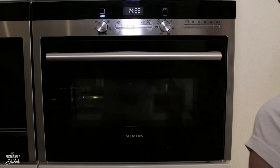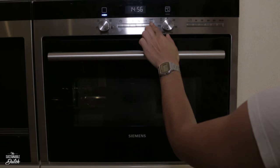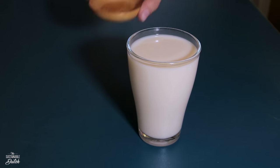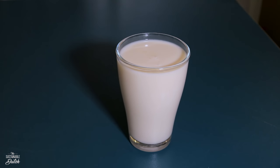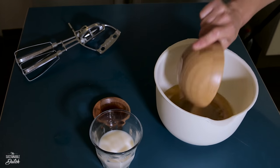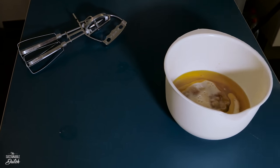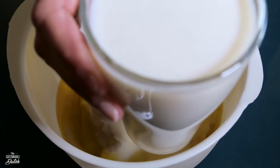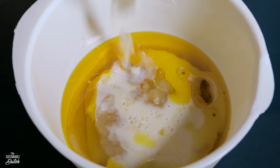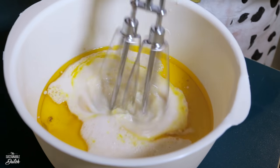Pre-heat your oven at 350 degrees Fahrenheit or 180 degrees Celsius. Mix the apple cider vinegar and the 360 milliliters of milk and whisk. Set aside for 10 minutes. Add the oil, apple sauce, vanilla extract, and 120 milliliters of milk into a bowl. If the apple cider vinegar and the milk have been set for 10 minutes, you can add that too. Mix until foamy for about 3 minutes.